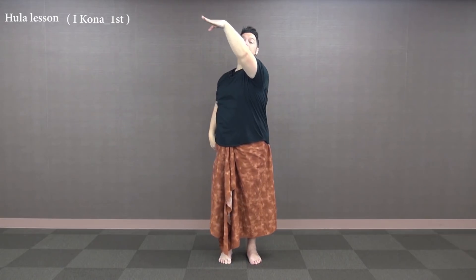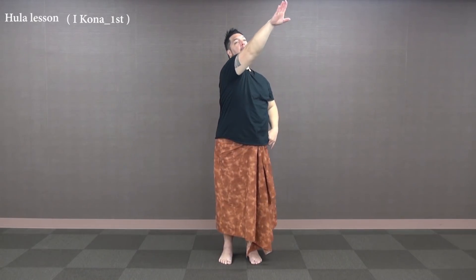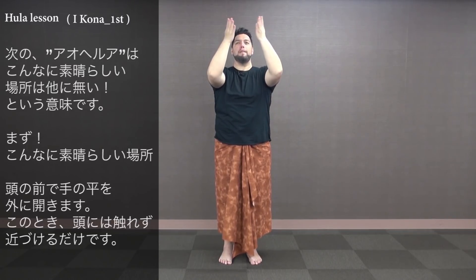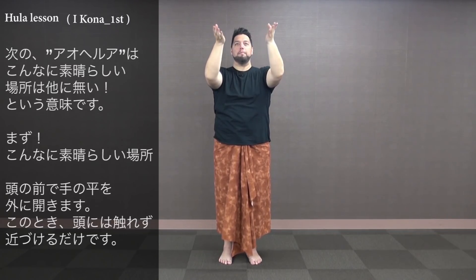Then up to the right, down, up on the left, down to the right. Then up on the right side, down to the left side. Then aohelua — there's no other place like it. So aohelua: we'll come out from you, we don't have to touch our head, but just come a little close and then ole out.